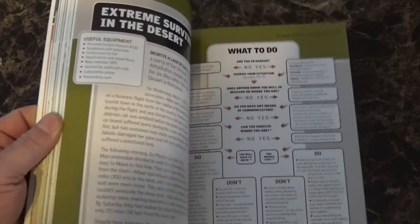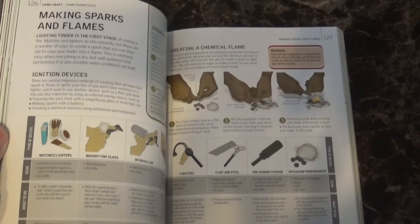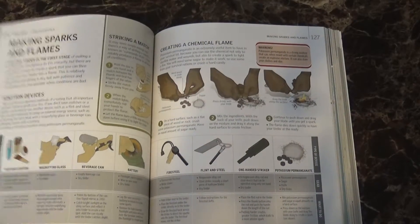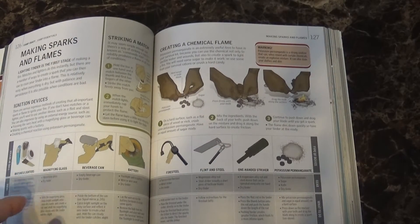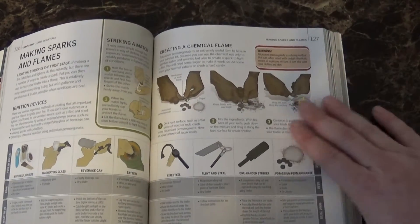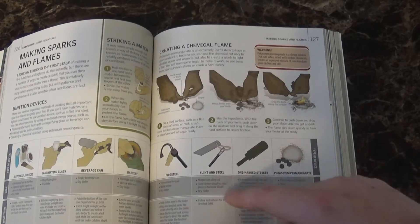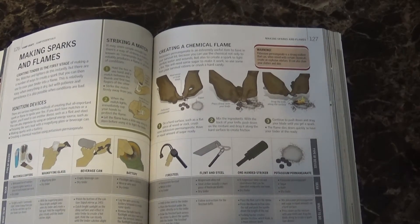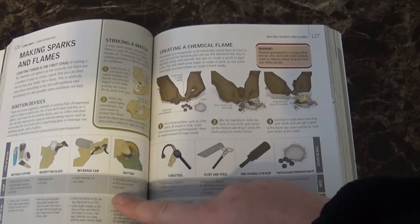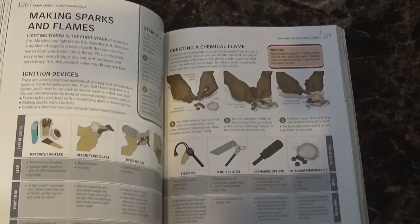It covers a lot of different things — definitely a great book for a young person or someone new getting into bushcraft and survival. Things like Making Spark with Flames — I love that section because it shows you different ways of starting a fire, breaking down the gear, what to do. It covers flint and steel, fire steels, one-handed strikers, potassium permanganate, using a battery and steel wool, using a beverage can.